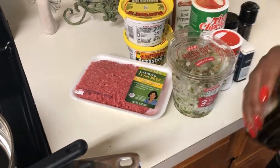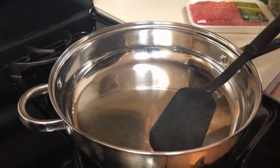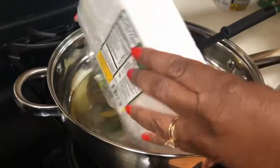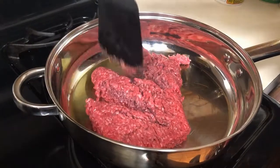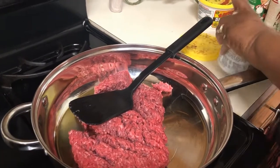The first thing I want to do is put a little oil in the skillet and turn it on medium-high to brown my meat. I'm going to break it up as it cooks.